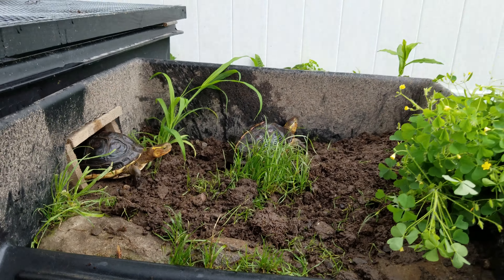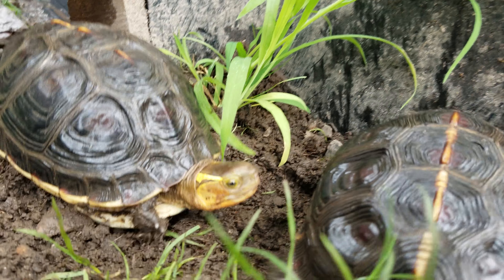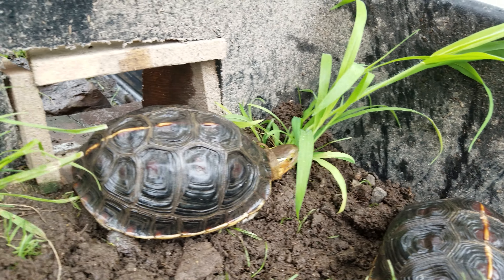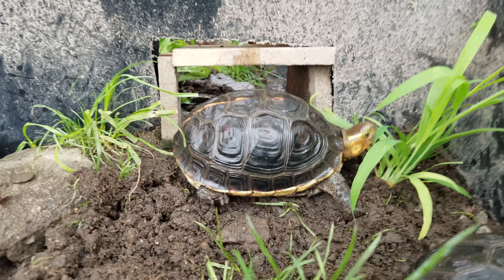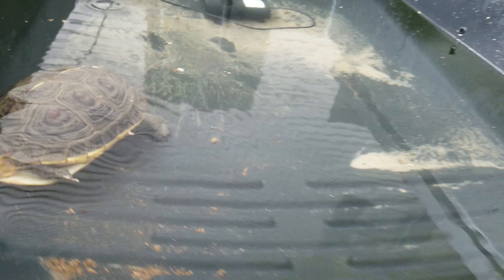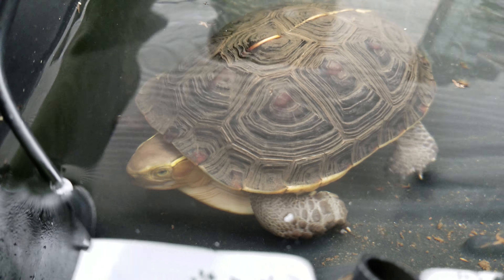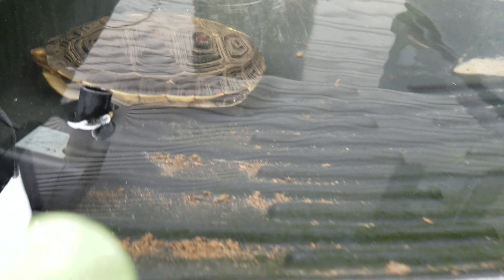Let's see if they'll be shy. They're okay for the most part. That's the passageway through, and here's the water part. Let's see if we can get a close-up of the big girl — she's probably the shyest of the turtles.